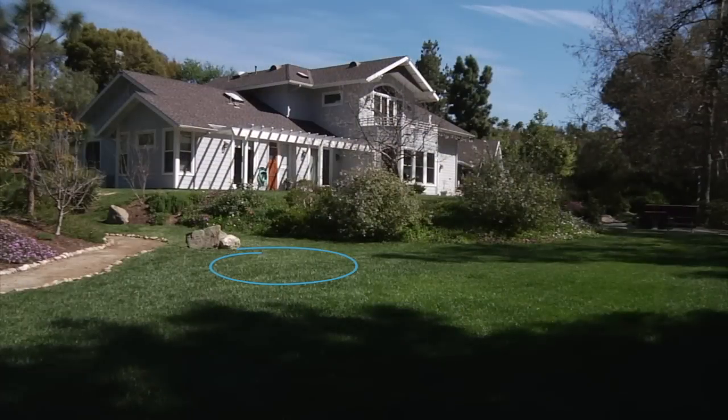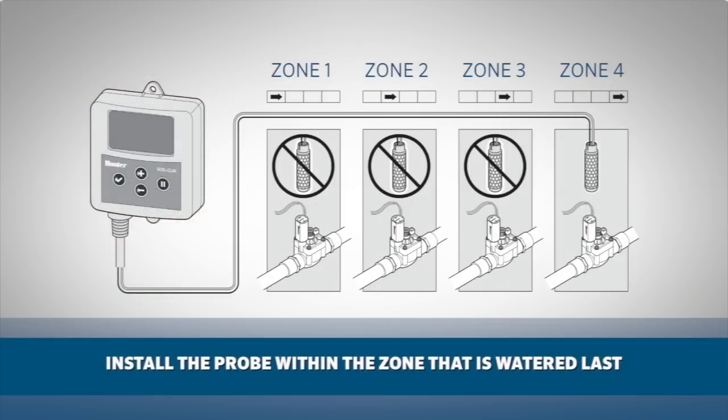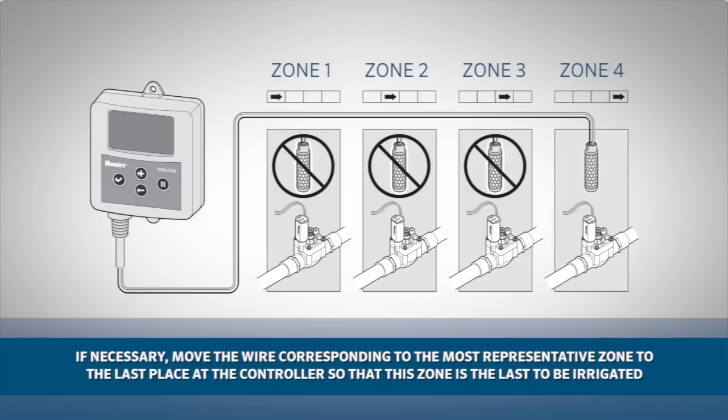Position the SoilClick probe in the sunniest, driest zone in the landscape and make it the last station to water. This will allow a full program to run if needed so that the irrigation does not interrupt watering prematurely.